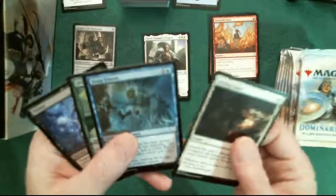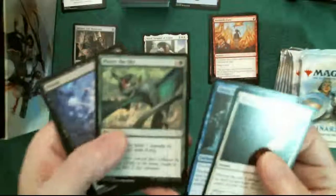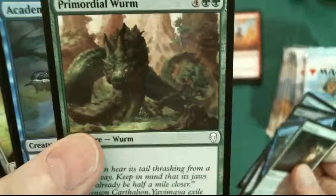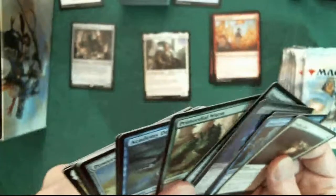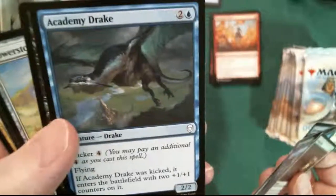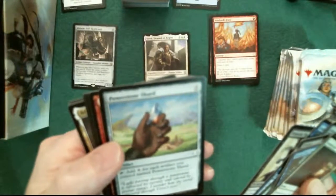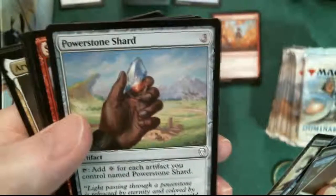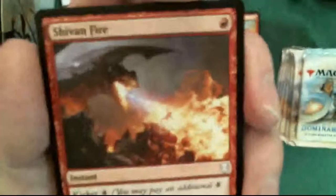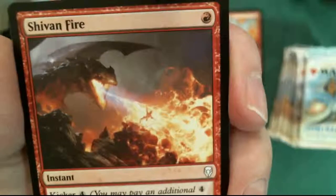I'm just going to show you the way they are so you can see the artwork without me having to stop and read them. Interesting artwork even if the camera doesn't focus. Four, five - oh look at that one! Nice. Six - I'm telling you this artwork is just nice. Academy Drake. Seven. Eight. Nine - and look at the art of this one. Nice. Who is the artist of this one? Gur Rutkowski - that's got to be Russian. And I think that's ten commons.